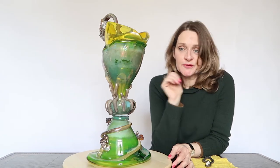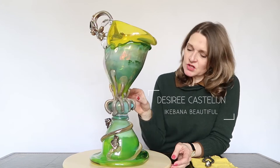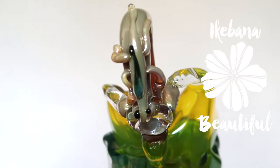Hello and welcome to Ikebana Beautiful! Today I'm going to create in this marvelous vase. It's a piece from our art collection, made by Bernhard Heese. He's a Dutch designer or artist.